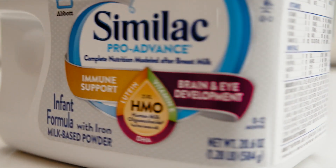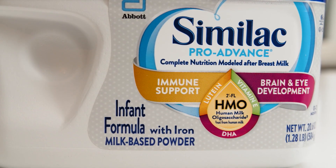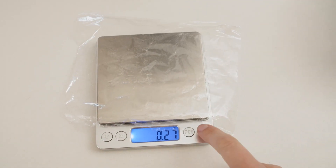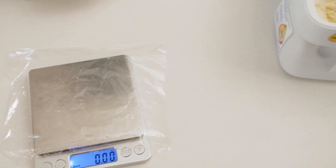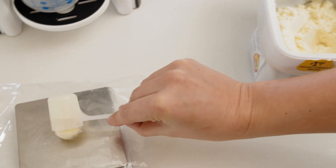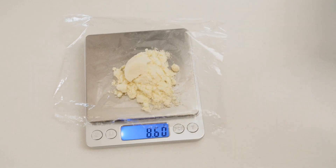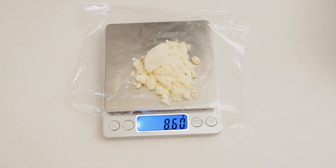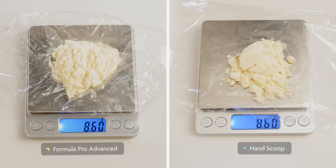Now let's compare this with a scoop of formula from the same brand and type. Use another piece of plastic wrap, place it on the scale and zero out its weight. Then measure out a scoop of formula, making sure it's perfectly level, or else it won't be accurate. Pour it on the plastic wrap on the scale without spilling any. As you can see, the scoop's formula weight is also 8.6 grams — the same weight that was dispensed by the Formula Pro.